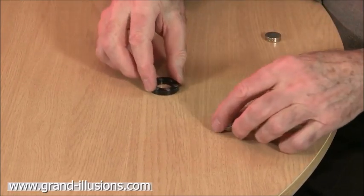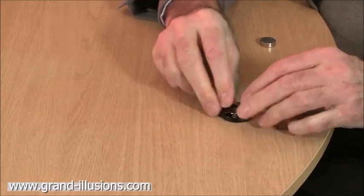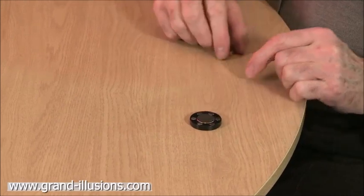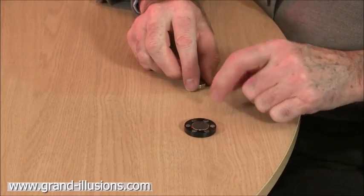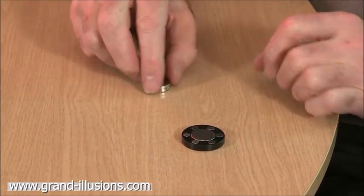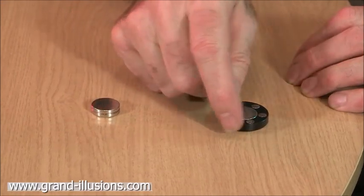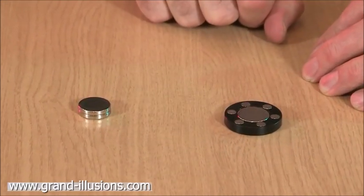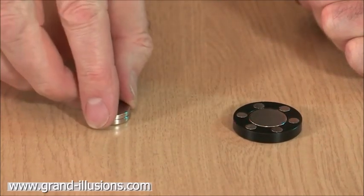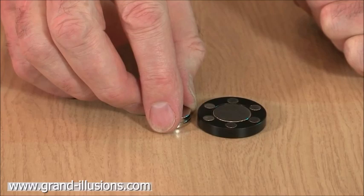Now the clever part is when we put these two pieces together as an assembly. We've now got a single magnetic system, in which we have one that's going to be attracted to this, and a little ring of six which are being repelled by this outside magnet. What's going to happen? When I bring this towards it, it's being attracted to the middle one, but it's being repelled by the little satellite ones on the outside. Oh, it was attracted, and it stopped.